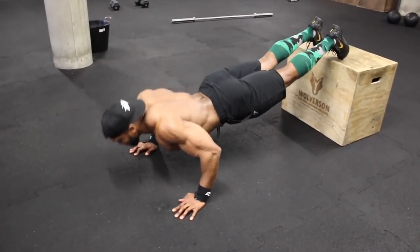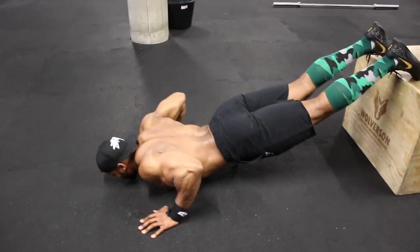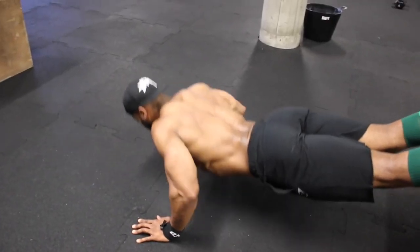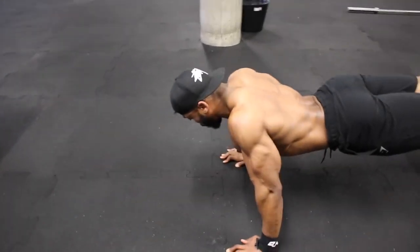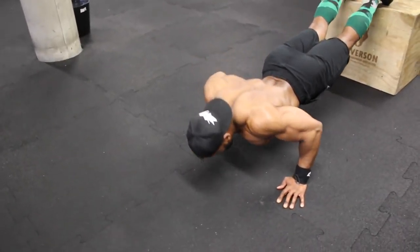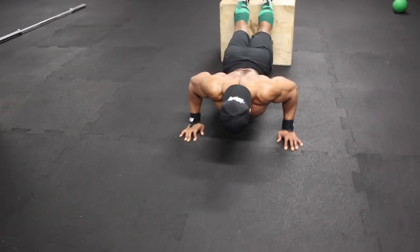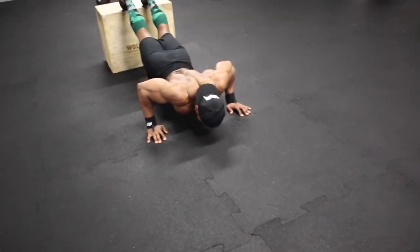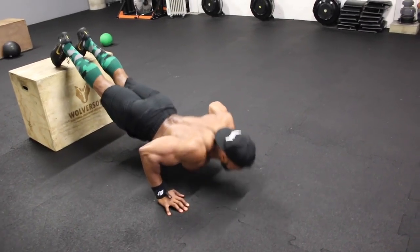For the fifth and final exercise we're doing decline push-ups on a 30-inch box. Yes, I love push-ups. We're aiming for 50 push-ups again, broken down into five sets of 10 reps. Keep the rest short between sets — about 20 seconds, no more. Just like the first push-up, make sure you can almost kiss the floor; if your chest is pumped by this point in the workout it'll likely touch the floor before your face does anyway.